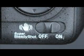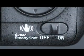Super Steady Shot is effective for 3.5 stops of stabilization in the alpha 200, alpha 300, and alpha 350 models, and 4 stops of stabilization in the alpha 700 and alpha 900 models. This is equivalent to shooting at 1/25th of a second when your camera is set to 1/15th of a second, ensuring blur-free, sharp images.